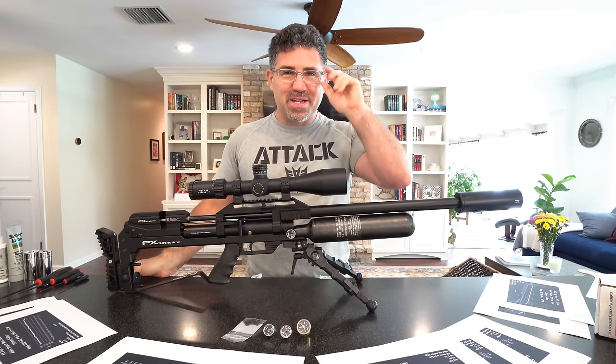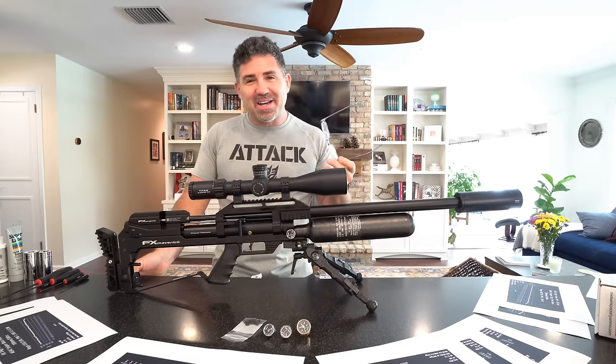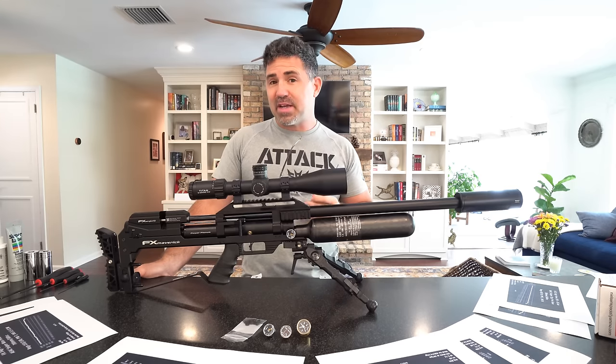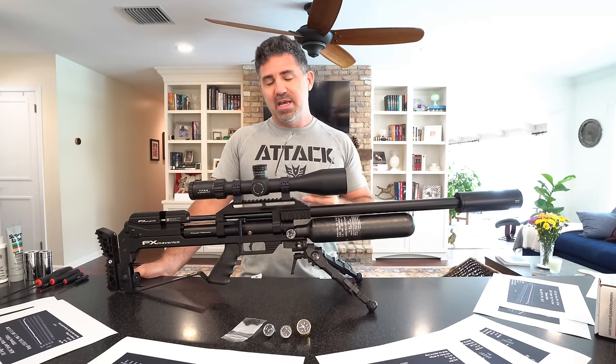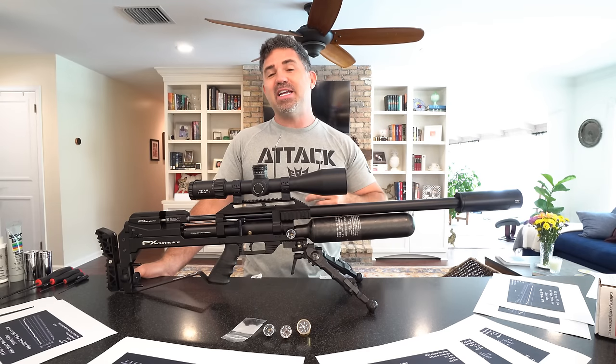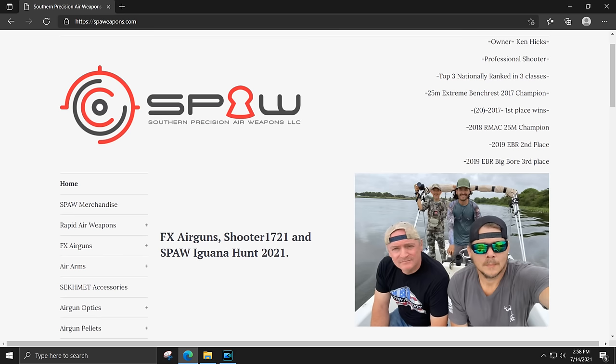Here are my new readers from Warby Parker — my wife got them for me. What you're looking at here is my number one review request for this year: the new FX Maverick. It came to me by way of Southern Precision Air Weapons here in Yulee, Florida.